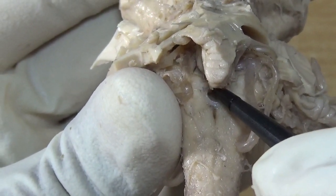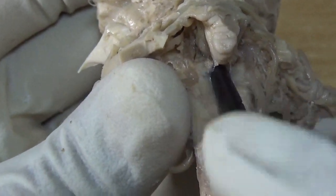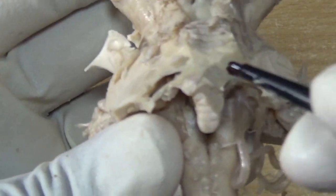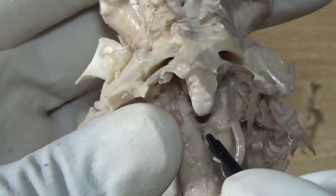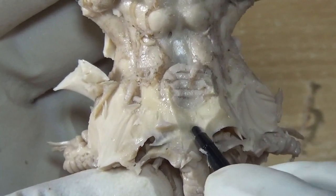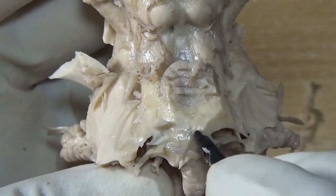This is the foramen of Magendie, and deep inside will be the ventricular cavity. These two are lateral dorsal recesses, here will be the lateral recesses, and this is the foramen of Magendie. Here will be the median dorsal recesses — just see, it is empty deep inside. So here is a recess.